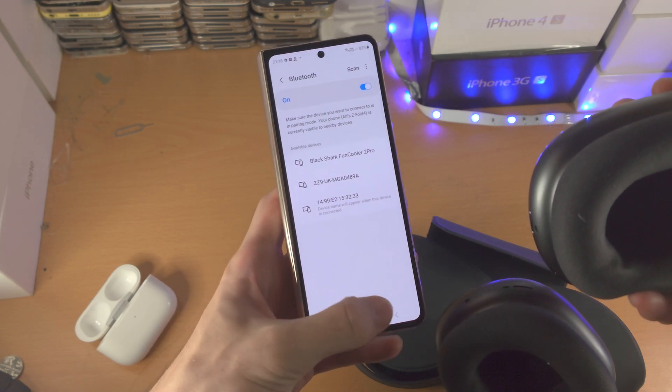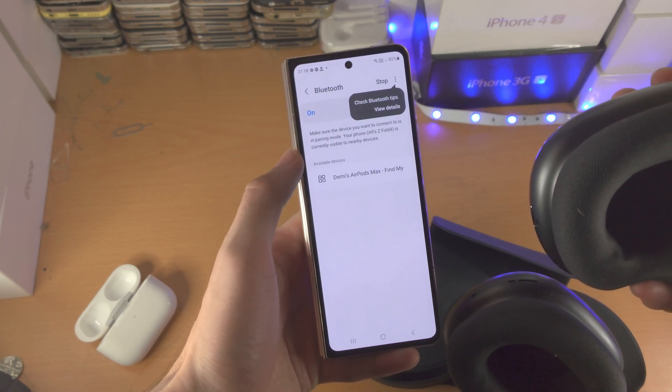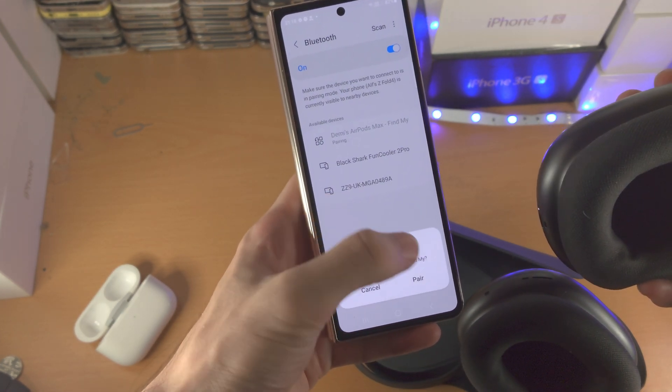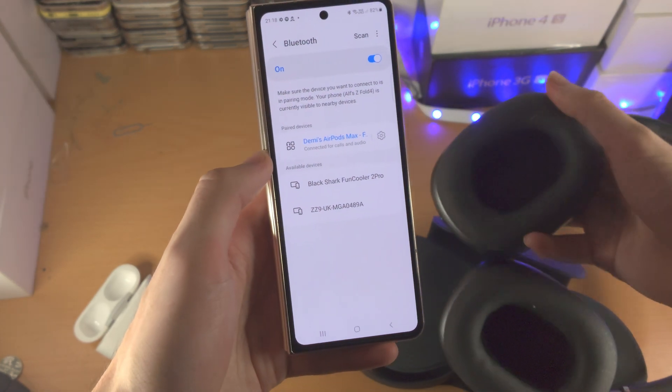If it's not showing up right away, tap on back and go back into the Bluetooth settings. There you go — you can see my device. I'll tap on it, then tap Pair. And just like that, the pairing was successful.